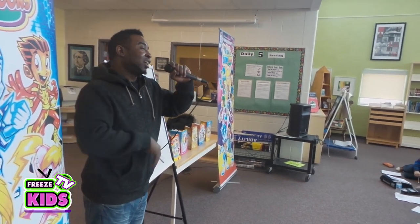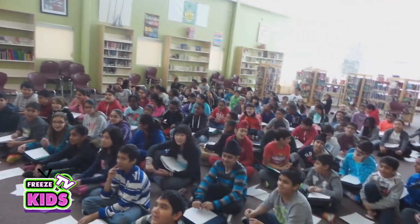Are you ready kids? I am a champion! Let's get started.